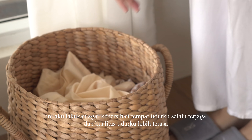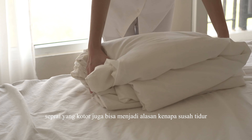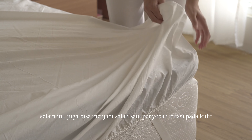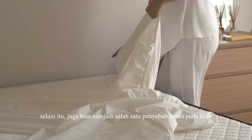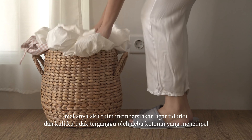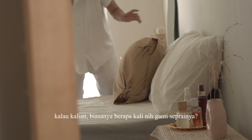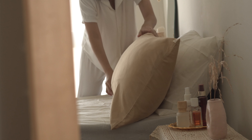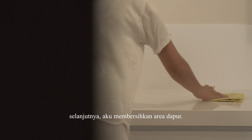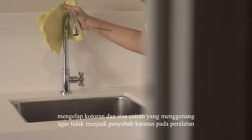Kegiatan produktif selanjutnya adalah mengganti sprei tempat tidur dan selimut. Aku biasanya ganti sprei dan selimut 1 bulan sekali, agar kebersihan tempat tidurku selalu terjaga dan kualitas tidurku lebih terasa. Sprei yang kotor juga bisa menjadi alasan kenapa susah tidur, dan bisa menjadi salah satu penyebab iritasi pada kulit yang disebabkan oleh kuman dan bakteri. Makanya aku rutin membersihkannya.